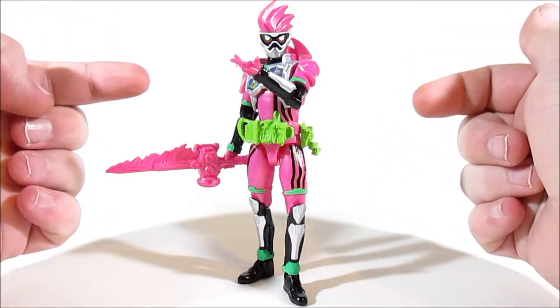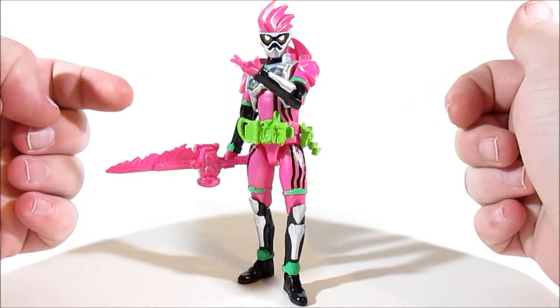As always, I've been Sharpo. This has been Kamen Rider Ex-Aid Action Gamer Level 2, and I'll catch you guys next time on Mint In Box.